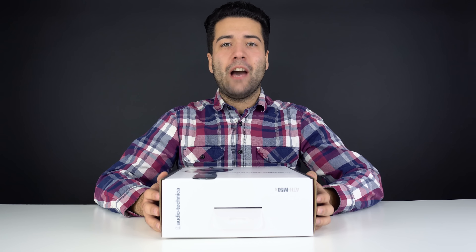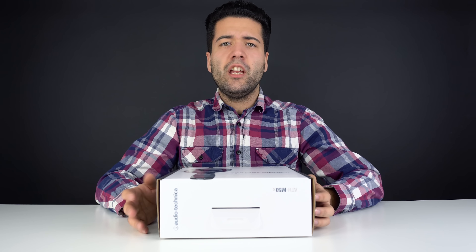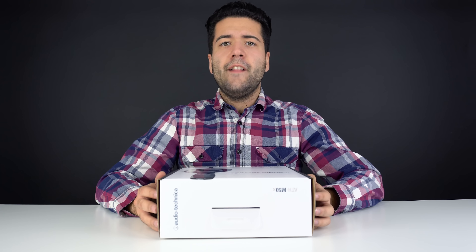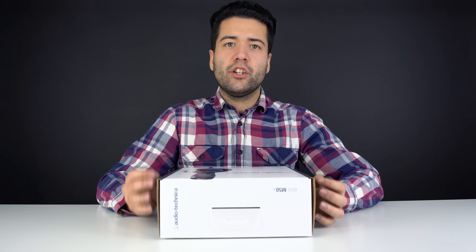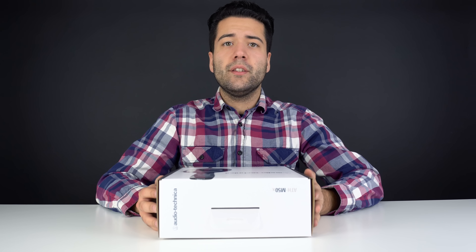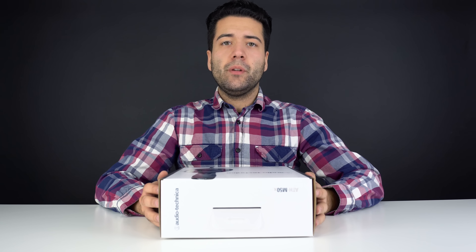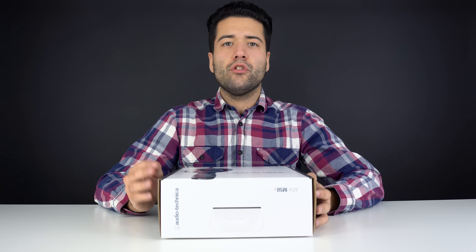These headphones are very popular for numerous reasons. One of them being that they're not very bass heavy and not very treble heavy. They're very flat sounding — not that it sounds bad, but it's more true to life. That's why they're considered studio monitor, professional level, and why they're very popular in studios, because what you're hearing is what you're getting.